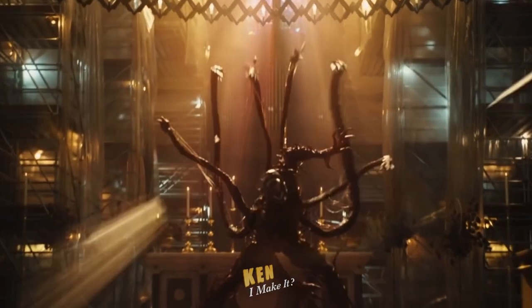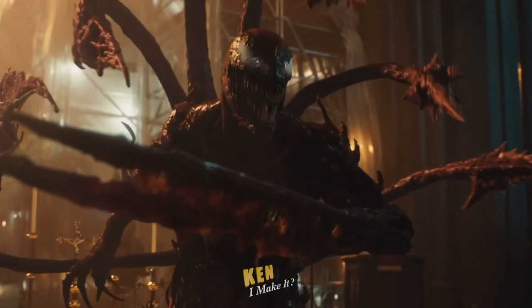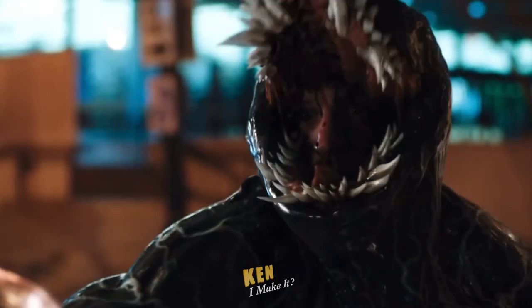The sequel to Venom is here, this time featuring Venom and Carnage. I wasn't a huge fan of the first movie, but now I'm excited.